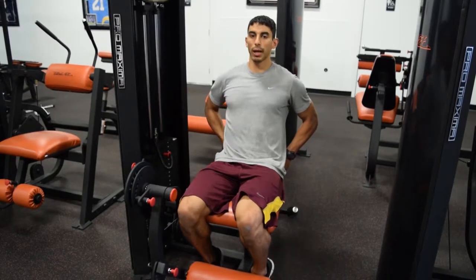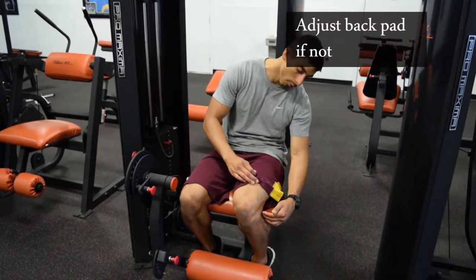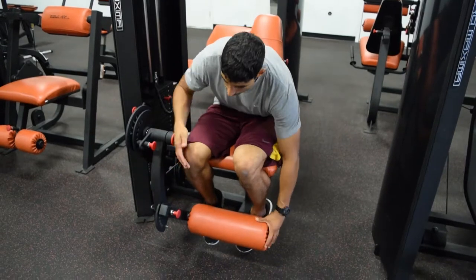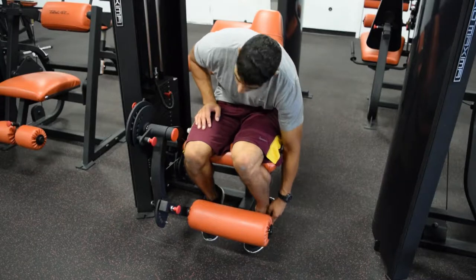You're going to sit down and put your back against the back pad. When your back's against the back pad, you want your knees to come right in front of this pad down here. There's also another adjustment down here — you want this pad adjusted to where it's sitting right above the top of your foot.